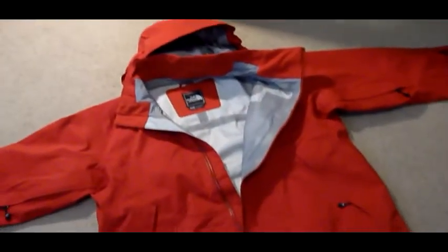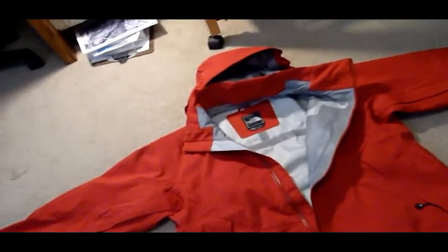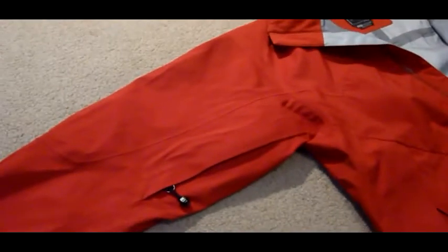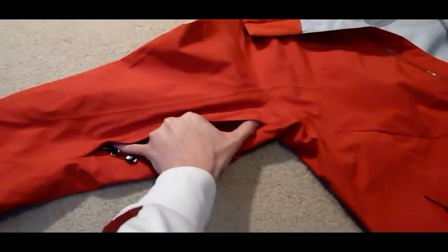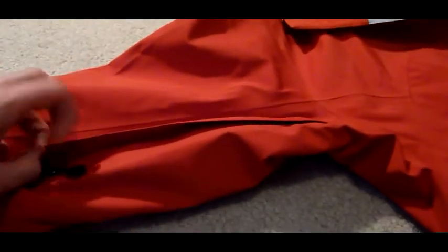This is the final review of the North Face coat that we've been talking about. I've had a chance for the last three weeks to use it in a variety of weather and conditions and just have a couple things to say. First thing: if you're looking for a coat that has the real long extended pit zips, this one might not be the one for you — they're only about eight inches long or so. It doesn't seem to be a real problem for me though.